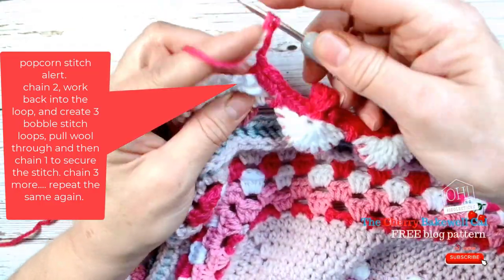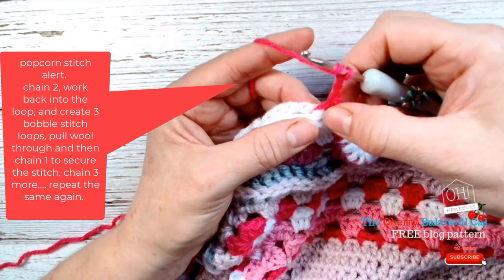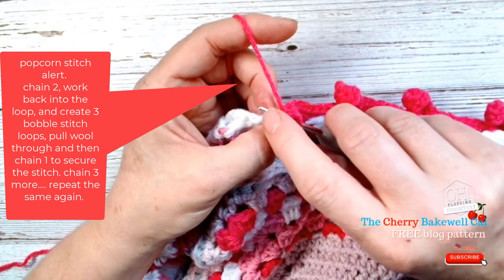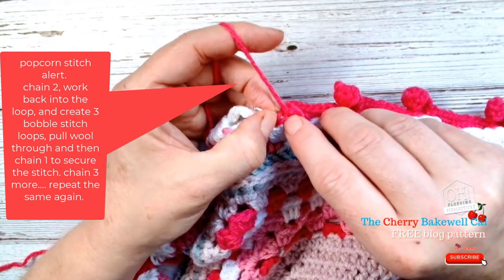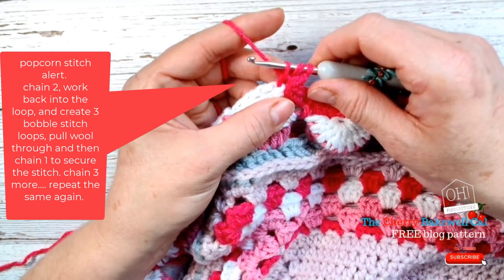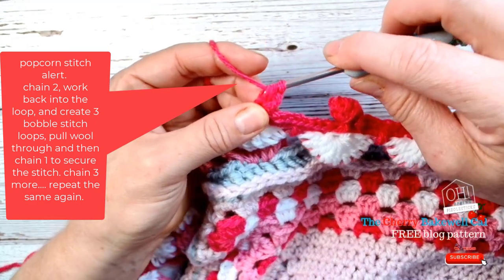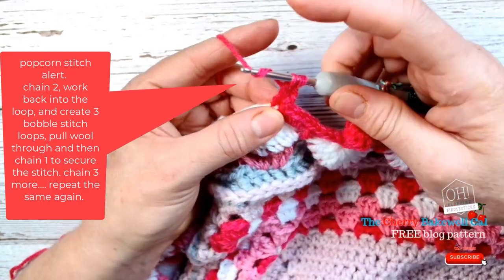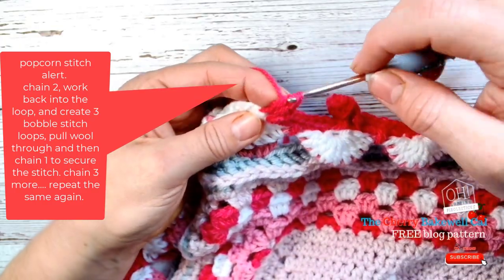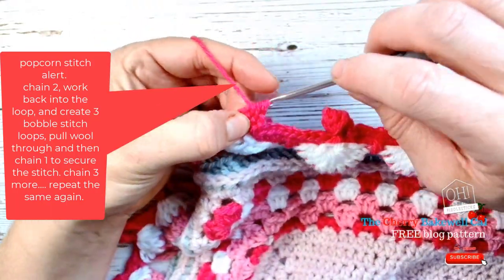I'm going to yarn over and then take my hook in between where the double crochet was made — right there, under those two loops that you can see just here. Pull my yarn through so I have three loops on my hook, and it looks like I'm going to do a treble, but all I'm going to do is work through the first two just like the bobble stitch before. Then yarn over, go back through that space, pull through, and go through the next two again. Just do that three times, then yarn over and pull all the way through.